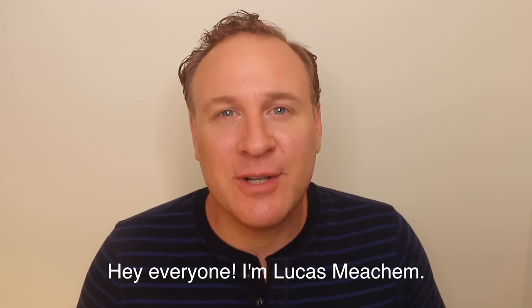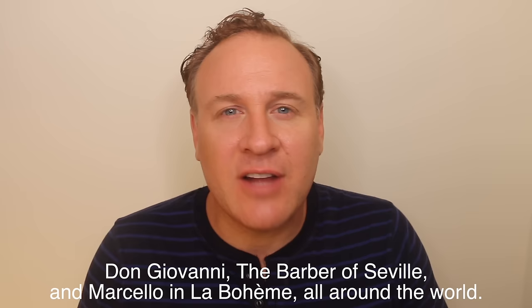Hey everyone, I'm Lucas Meacham. I'm an opera singer — a lyric baritone — and I sing roles such as Don Giovanni, the Barber of Seville, and Marcello in La Boheme all around the world.